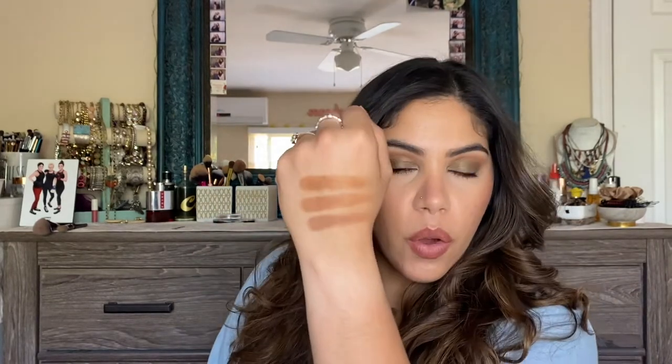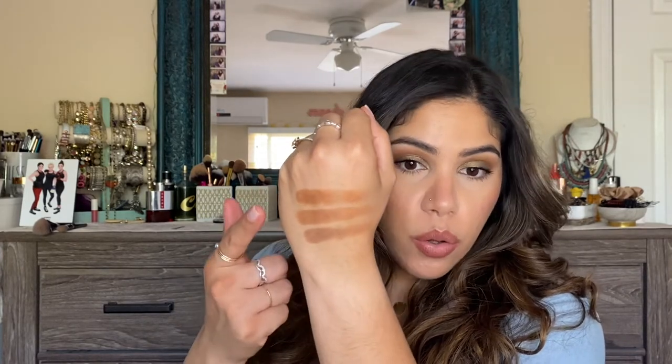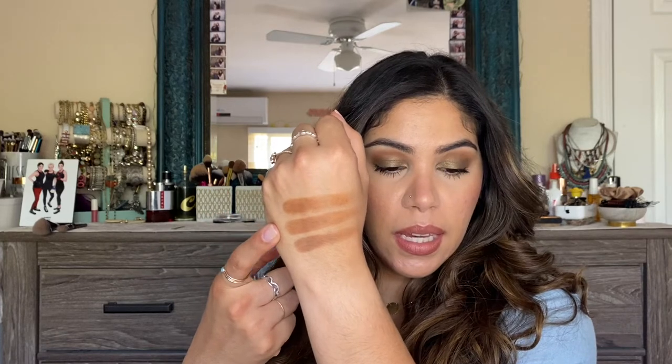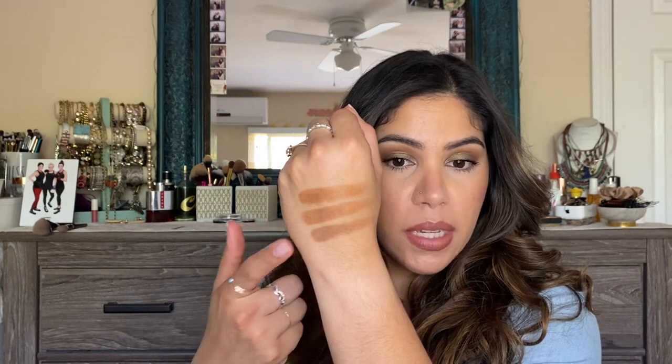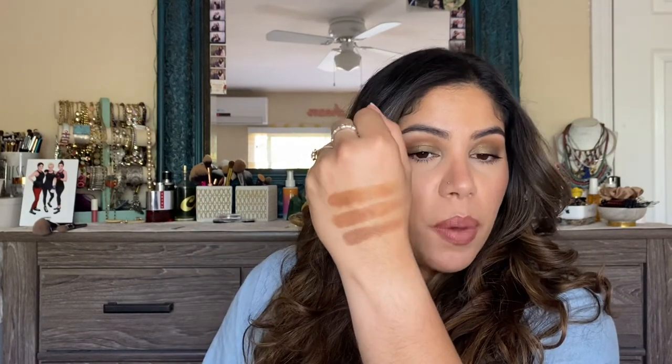Opening it up — it also comes with a mirror. The shade on top, the everyday all-over bronzer, is called Legacy Honey. The second shade, the warm glow without shimmer bronze, is called Masterpiece. The sculpting contour shade is called Don't Try It. Let's go ahead and swatch all three — going from top to bottom. They are really pigmented; I went in with about one swipe. Both trios come in six different shades and retail for $36, which is pretty reasonable.